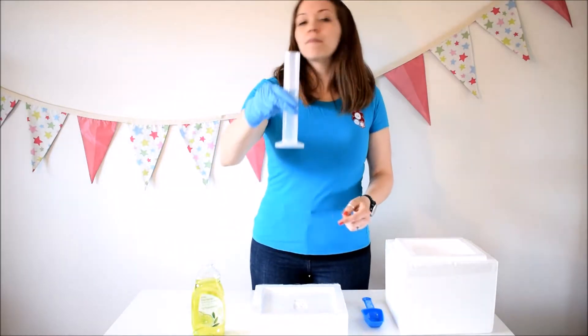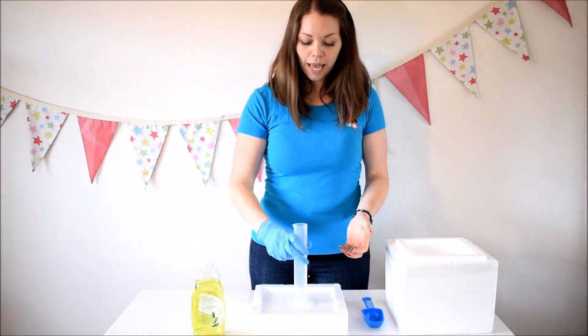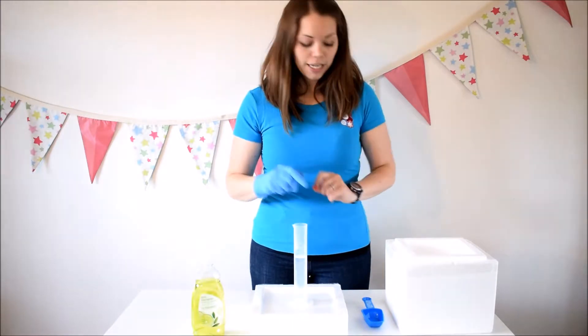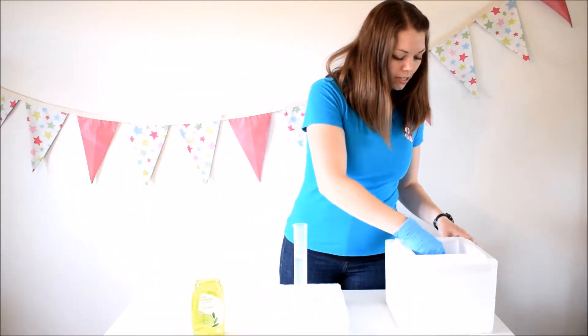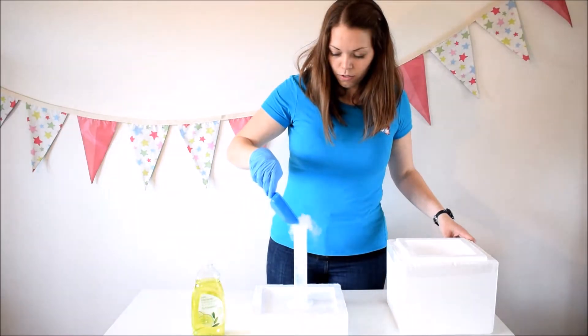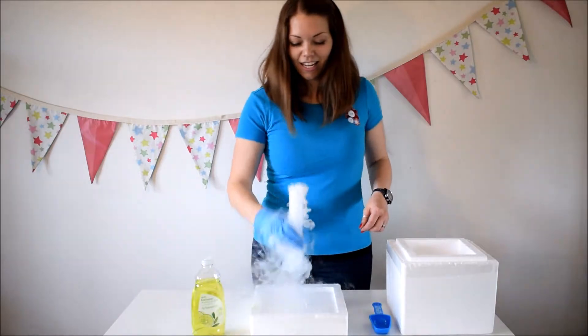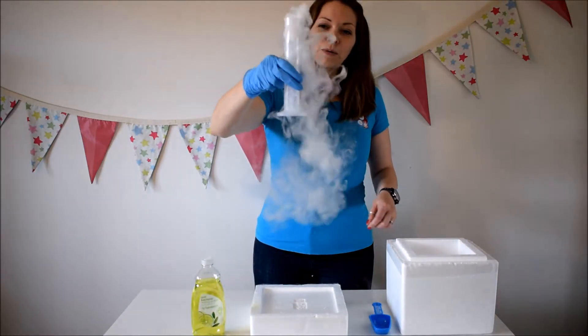I've got my plastic cylinder and I've filled it about halfway up with hot water — not boiling, just hot from the tap — and then I'm going to put a few pellets of dry ice inside. You don't need many, just like that, and you can see it's smoking and bubbling away.